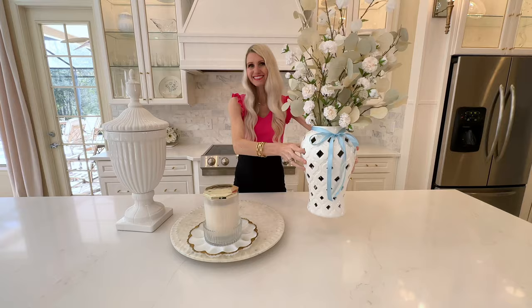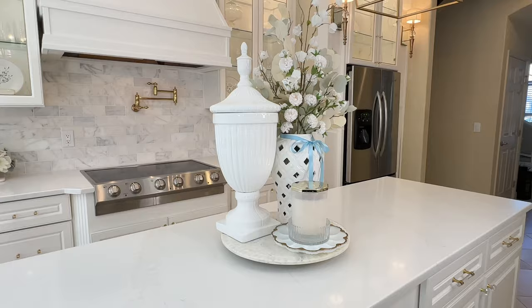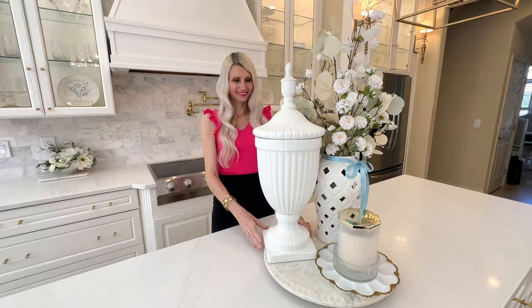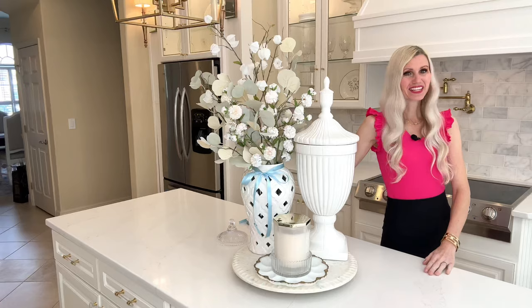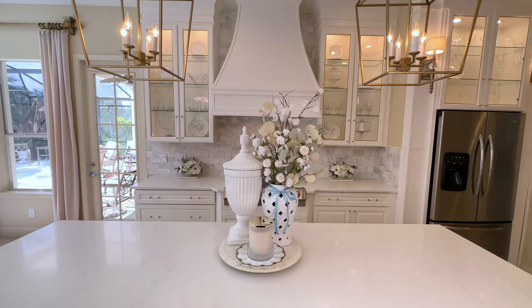So I'm just going to add this beautiful ginger jar to this side of my marble lazy susan, and then over here I just have a large white urn. I purchased this at HomeGoods. It's a classy, neutral piece that goes along with every season and holiday. I'm going to add that right to the side of our ginger jar and now we're all finished with our spring centerpiece display.